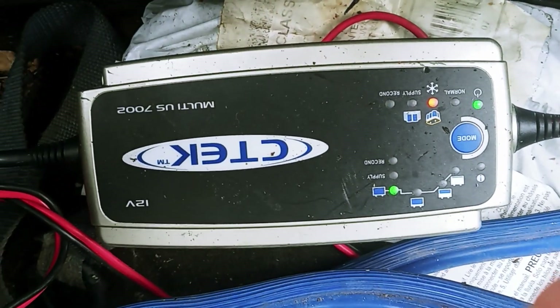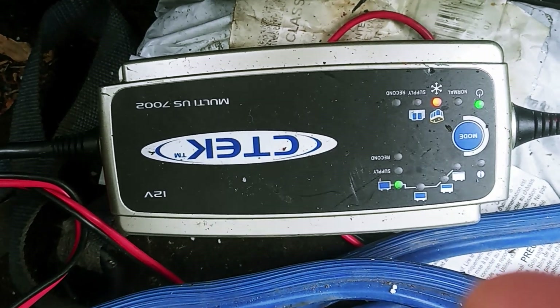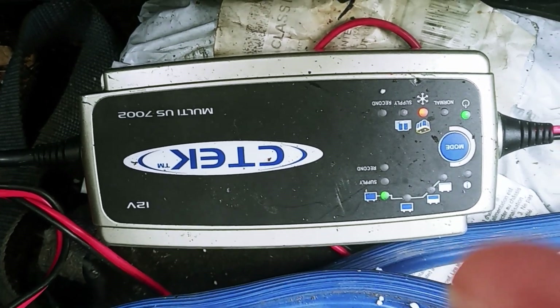Alright gang, today I'm going to tell you how to save an AGM battery if it's dead.